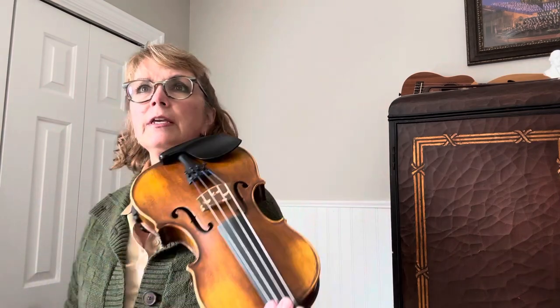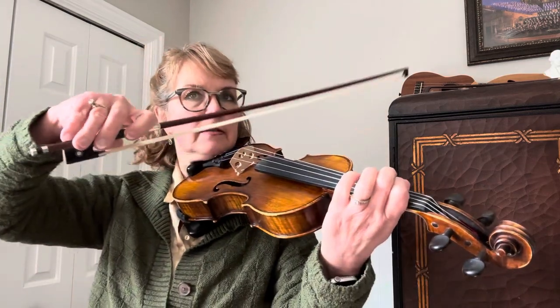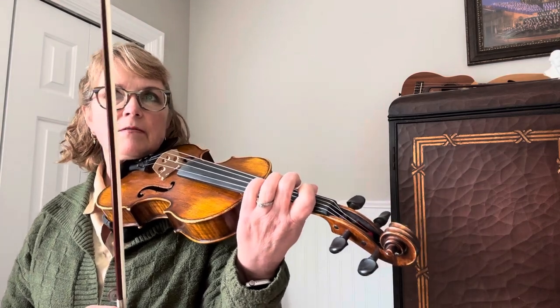Now I am going to play it faster. You need to kind of be thinking about the melody in your mind as you're playing this. So you're thinking of that melody in your mind as you're playing. That'll help you to just stay together and keep everything good.